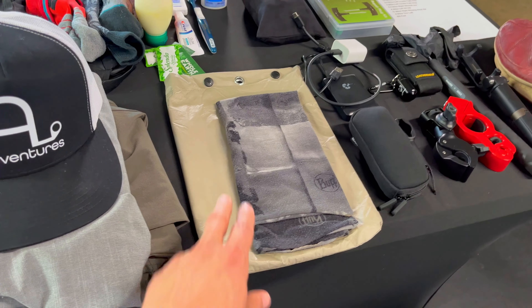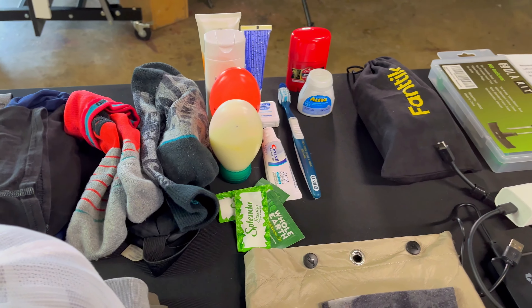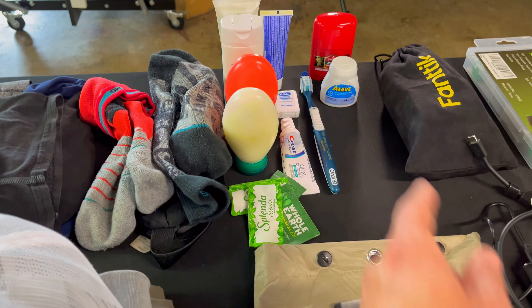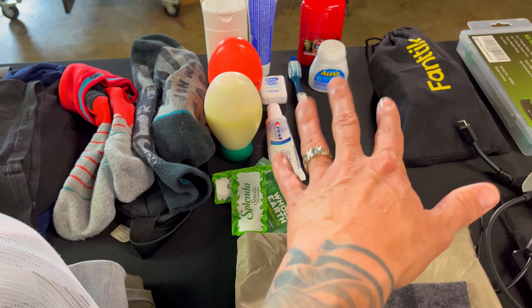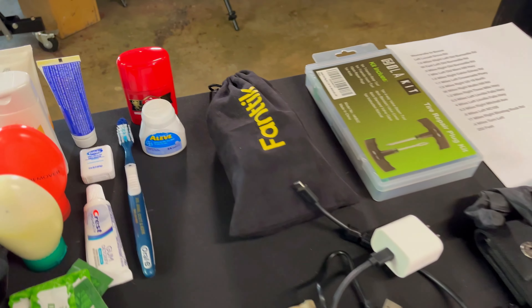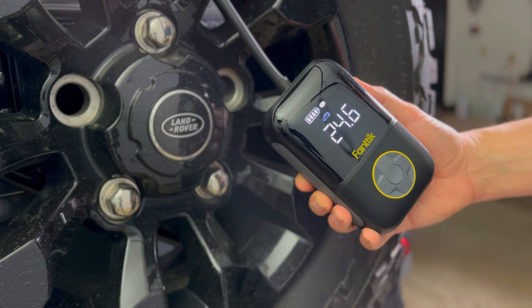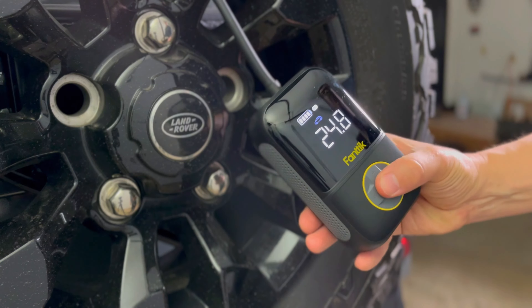This bag is the bag that my rain gear came in but I'm going to use it to put all my toiletries in. As far as toiletries I only brought the basics. I put all my vitamins and supplements in that little bottle. I'm taking this Fantec inflator — I also did a video on this, it's on my channel, check it out. That's a great inflator, I think it was 49 bucks on Amazon.